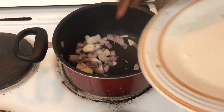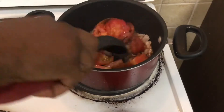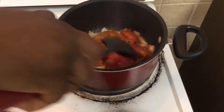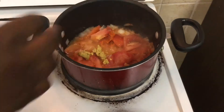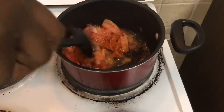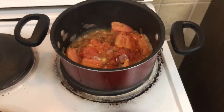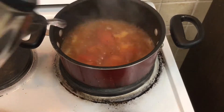Heat up your oil in a warm pan and then add in your onions. When your onions are nice and translucent and turning brown, add in your tomatoes and cook them down. It's fine if they're nice and chunky — that's part of the flavor and texture of this spaghetti. Then add in all your seasonings and cook your tomatoes down.